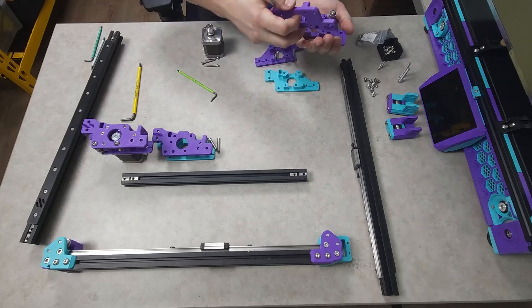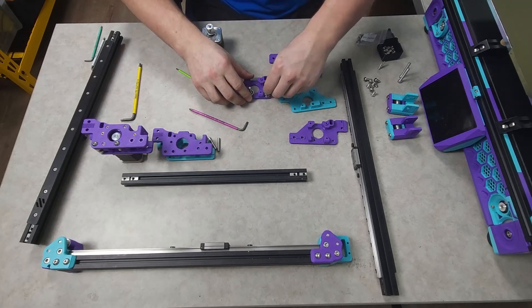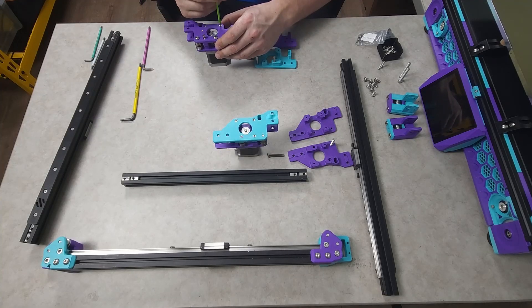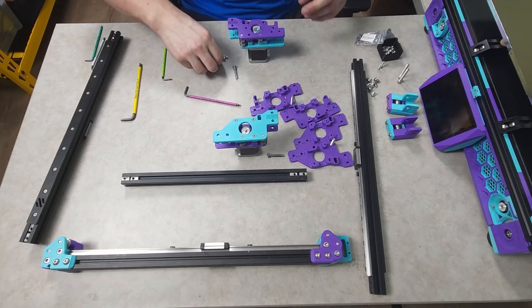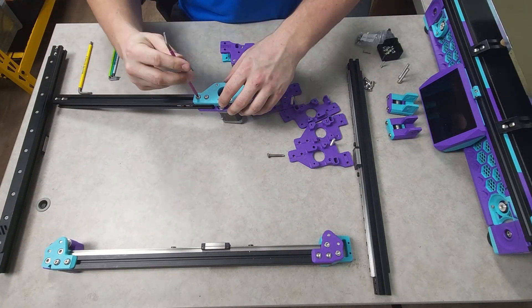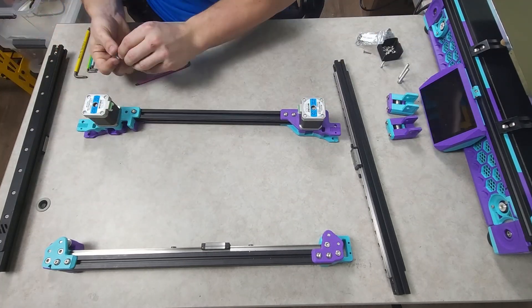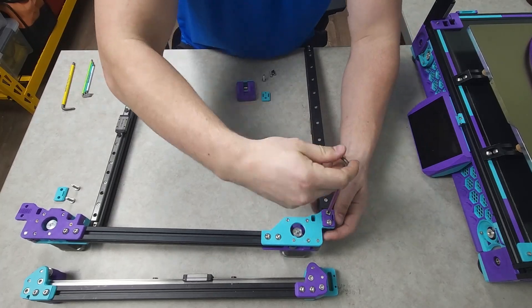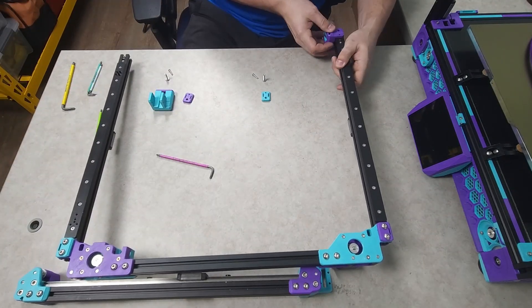The motors and bearings then needed to be recuperated from the old AB motor mounts. With the bearing stacks back in place and the new AB motor mounts assembled and bolted to the motors in the correct orientation, I started the reassembly with the AB motor mounts, followed by the Y extrusions, and finally the beefy front idlers.